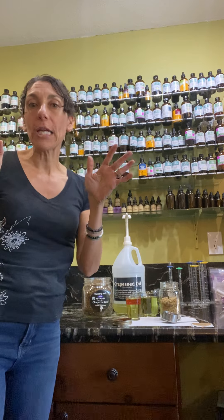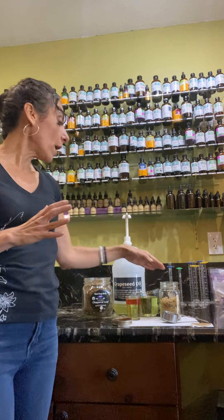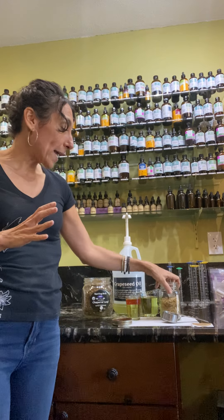Now let's be clear — you can't just go into an herb store, pick any herb, and make a therapeutic infused oil. There are traditional herbs that we use, like comfrey, calendula, arnica, and St. John's wort. Some of them need to be fresh, some can be dried. For this pain oil, we are going to use dried arnica.